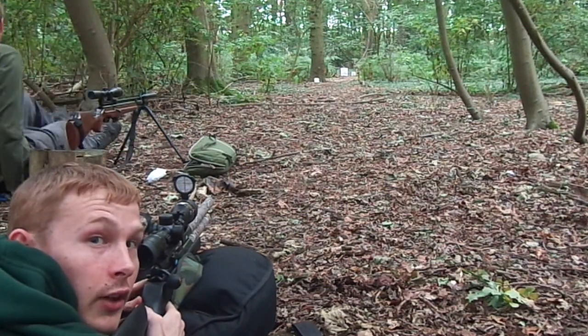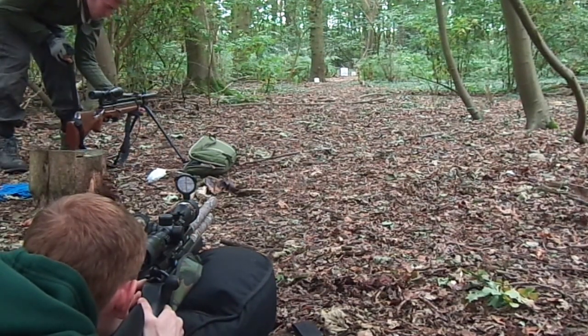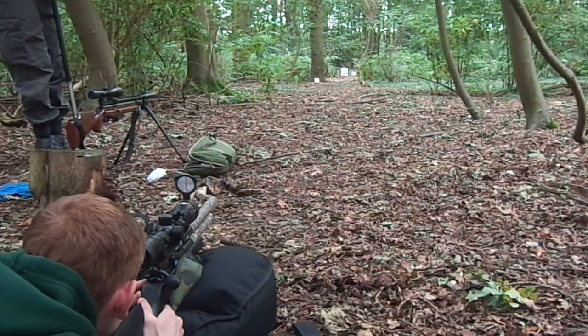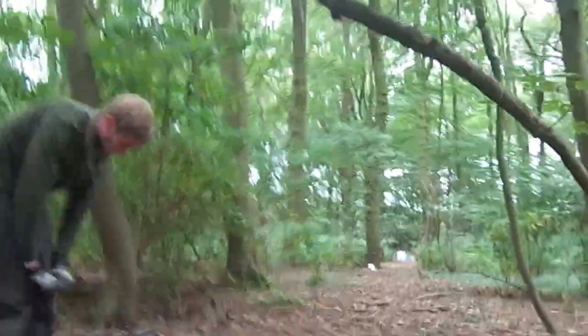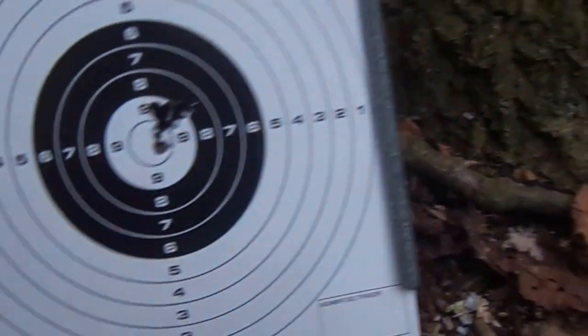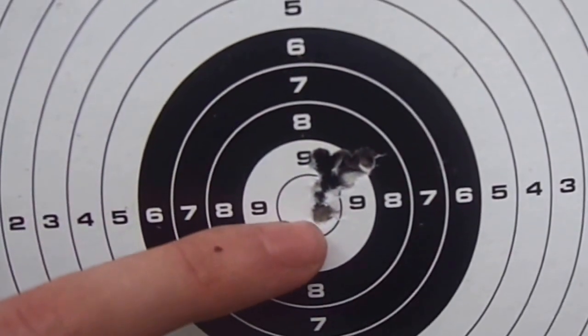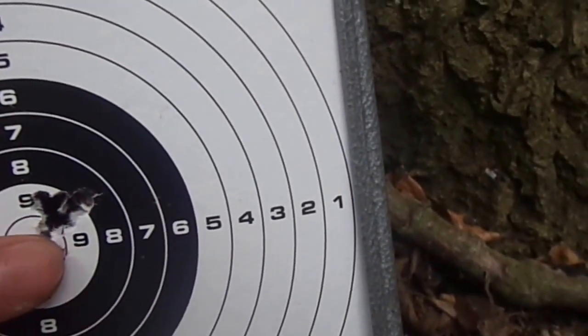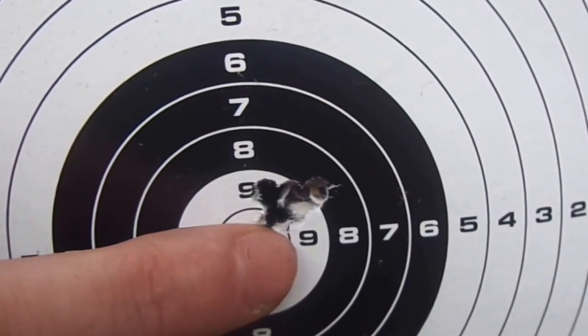Right, last shot — we'll go and look at the target and then I'll set the camera up near the target. There we go — I'm pretty sure that was five shots. So there you go, it's smaller than a five pence piece, that is. Don't add that one into the group — that was one of the two shots I pulled in before. So if we eliminate those, that's the group I just did. As you can see, I didn't exactly take loads of time over each shot, so that's really good.